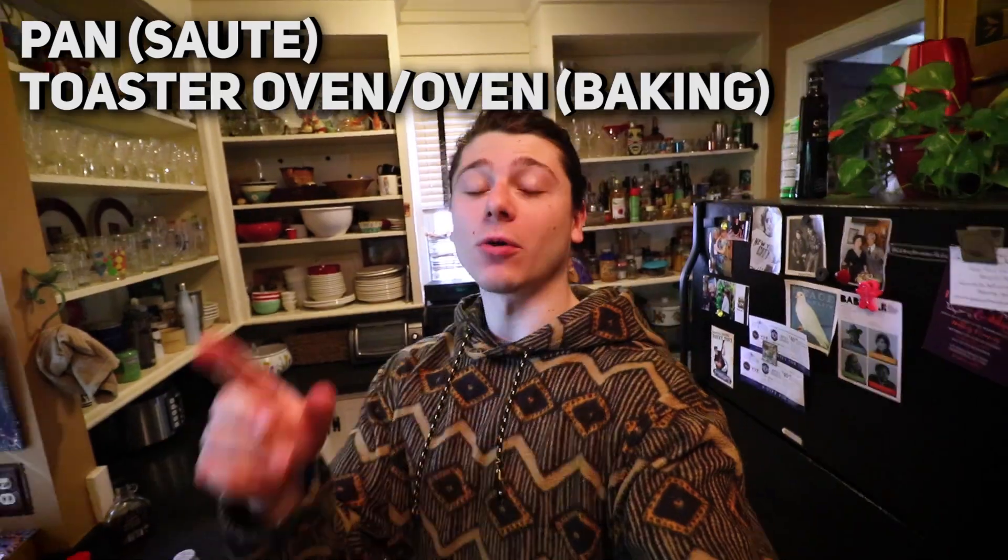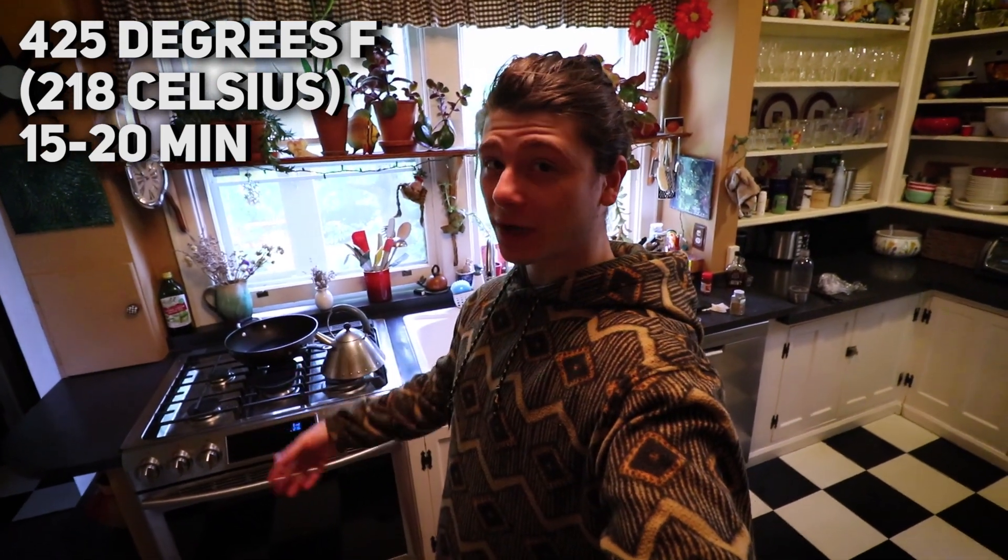There are really only two ways I recommend cooking tempeh: either on a pan on the stove, or in a toaster oven or oven baking it. If you're going to bake it in an oven, I recommend around 425 degrees Fahrenheit for maybe 15-20 minutes. But let me show you the way I usually do it, which is in a pan with a little bit of oil.